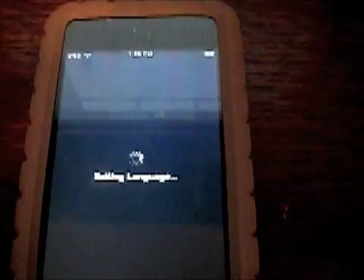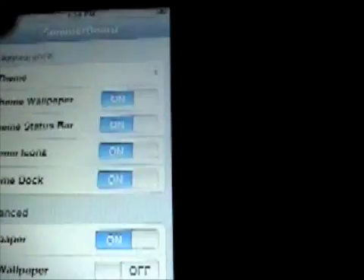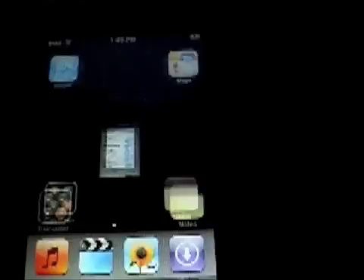Hit your Home button and it should do the Setting Language thing. SMB Prefs should appear, and you get all these options on how to customize. You get a theme, and it probably won't work right now because I think you have to reset it.